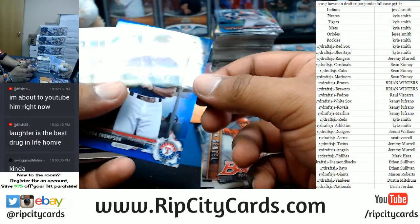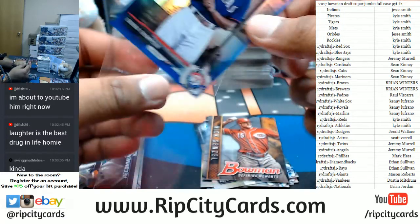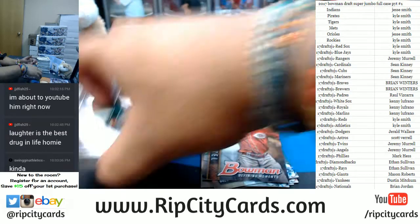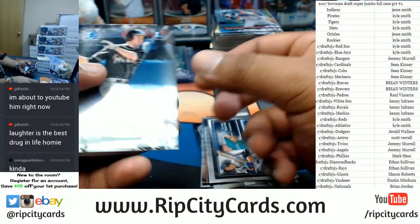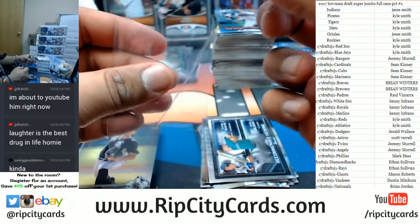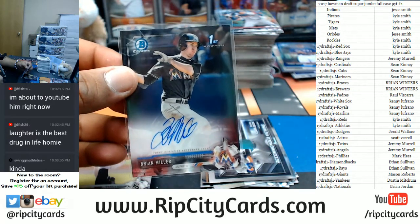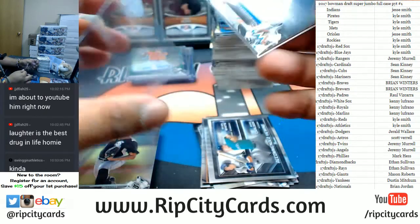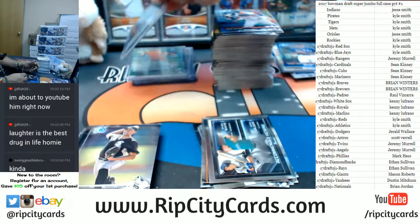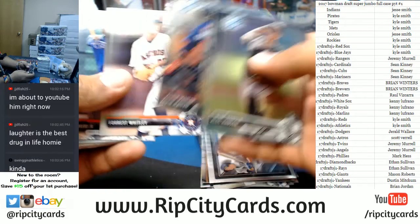Boba Thompson of the Rangers, blue — that looks nice with the Rangers colors, blue on blue to 150. Brian Miller, Marlins, putting work on this case so far — second autograph right there for the Marlins. First one was Trevor Rogers and now Brian Miller with the autograph. On card, of course — you know how the Bowman do it.